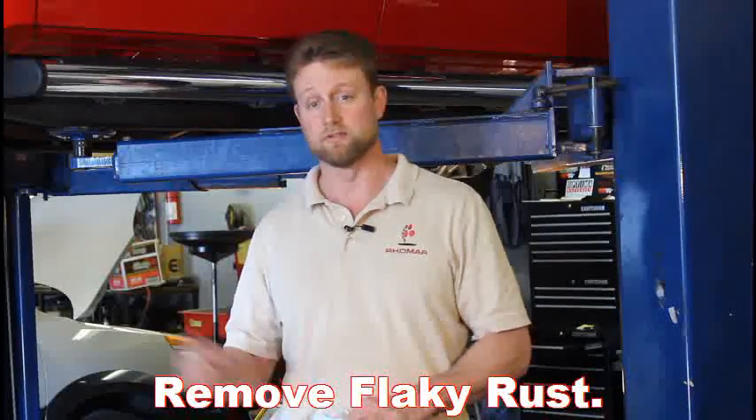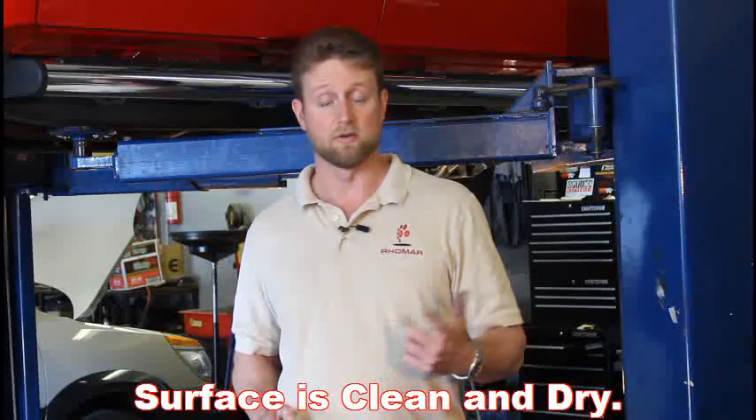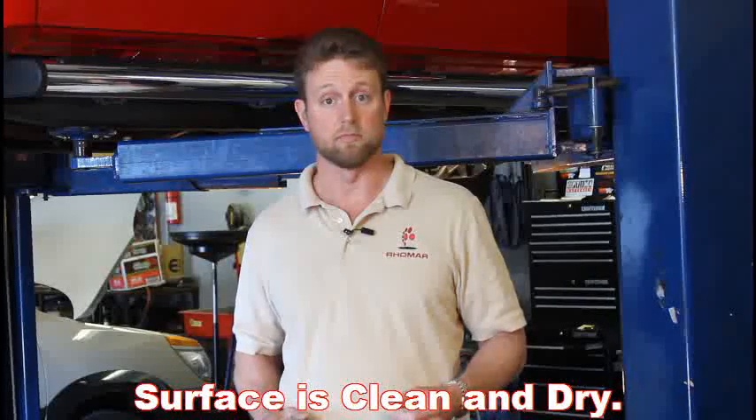As far as surface prep goes, it's really easy. You just want to make sure there's no loose, flaky rust. If there is, just knock it off with a wire brush. There's no need to sandblast. You want to make sure that the surface is above 60 degrees, that it's clean and dry. You don't want a bunch of hydraulic oil or motor oil anywhere.